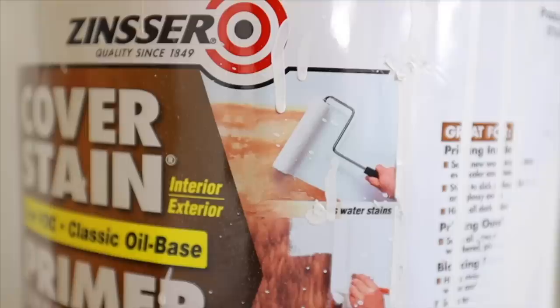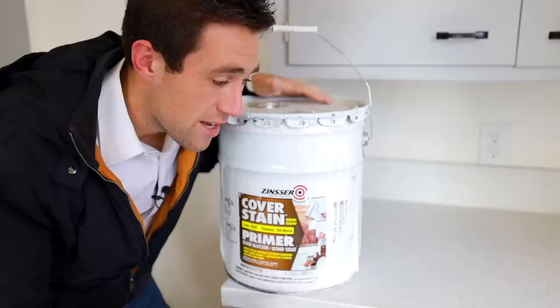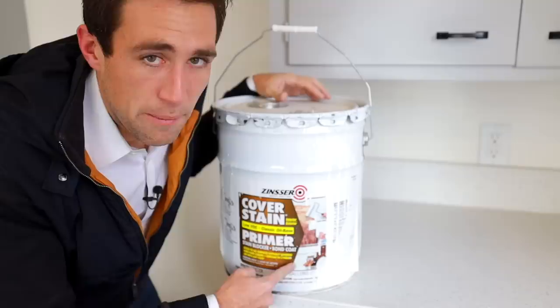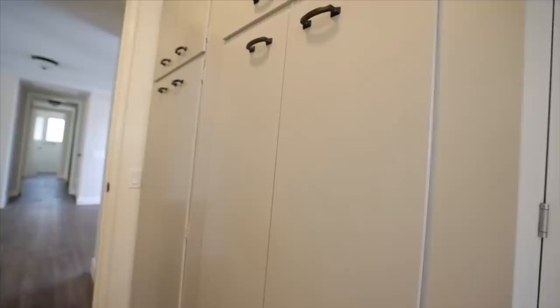For both of the paints I'm going to show you, I do not recommend rolling or brushing them on. I highly recommend you use an airless sprayer to get this primer on and to get the finish paint on, so you can get that smooth, sleek finish on these cabinets — exactly like what you see here. You really don't want the texture from rollers. Even with thin nap rollers, you're still going to get texture. And even if you think you can do a great job with a brush, you're almost always going to see the brush strokes.